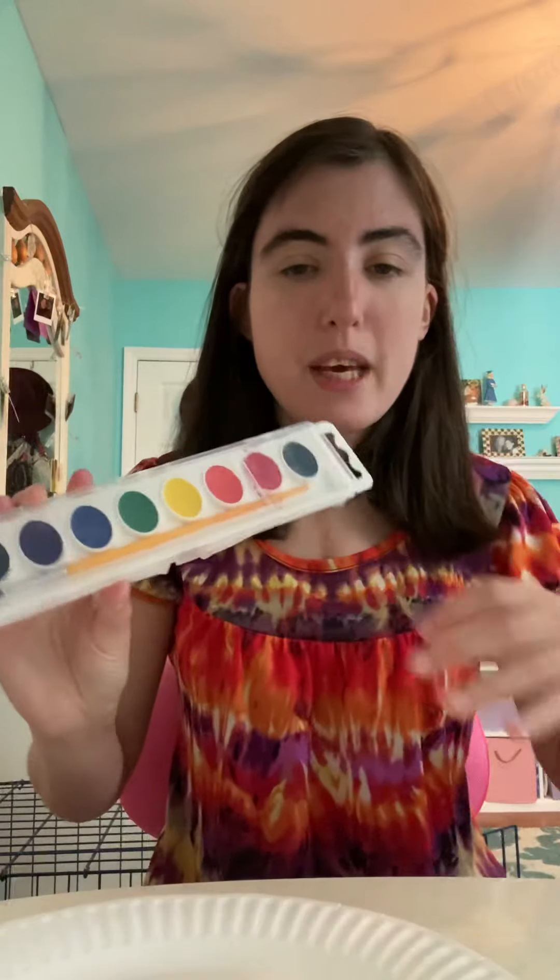First I will be showing you all the supplies that you will need for this art project. You will need a nice big paper plate, then some goldfish, some glue, a marker, and paint, and some water for your paint.